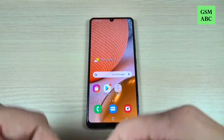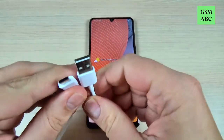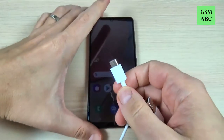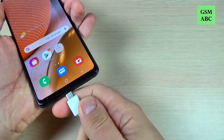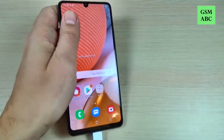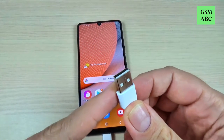To do that you will need the Type-C USB data cable from your box. This is the cable — this side I will connect to my phone, and the other side I will connect to my PC.